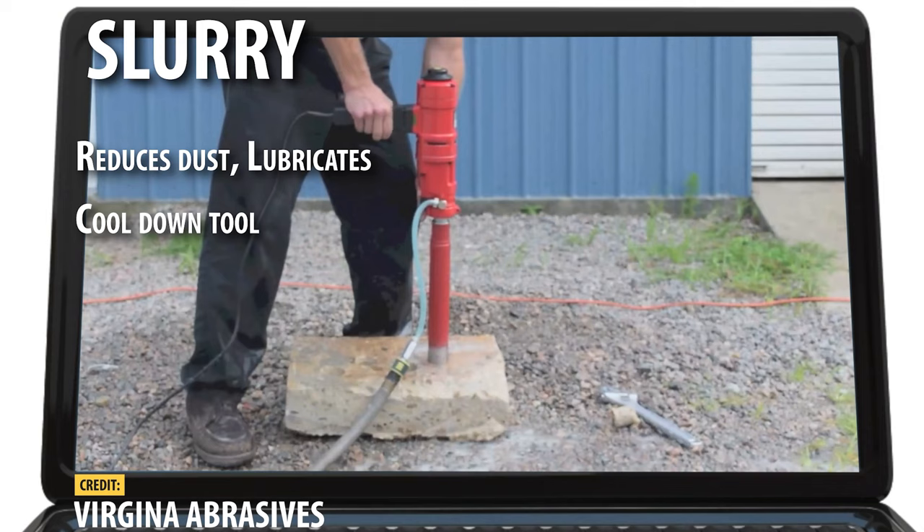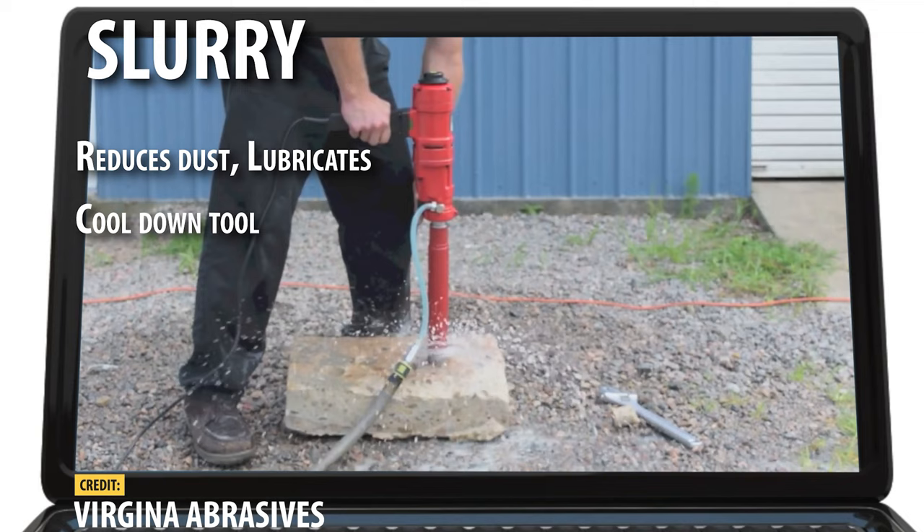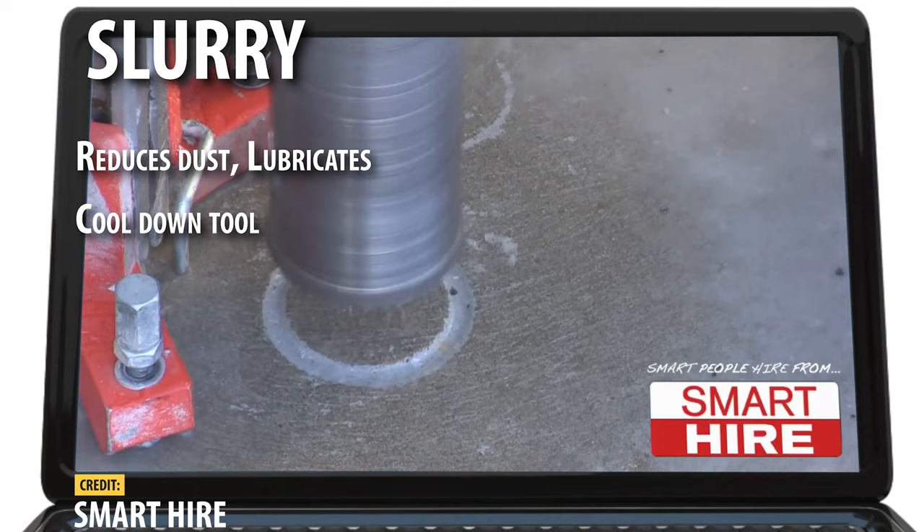However, don't use too much water when drilling. Too much water will wash away the dust before it is able to become a slurry. While this might not sound like a bad thing, this abrasive slurry is what's helping to expose new diamonds in your core bit.